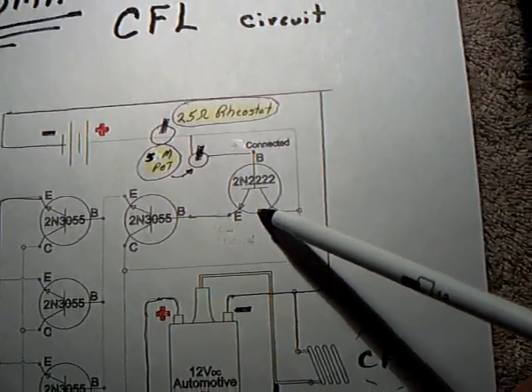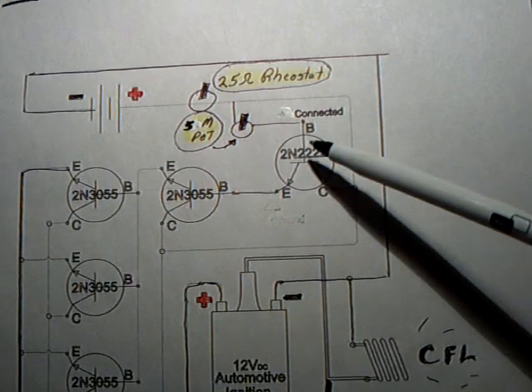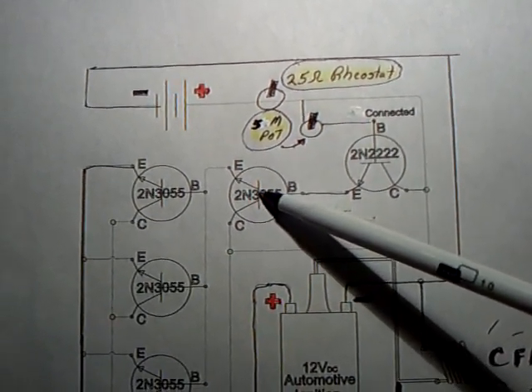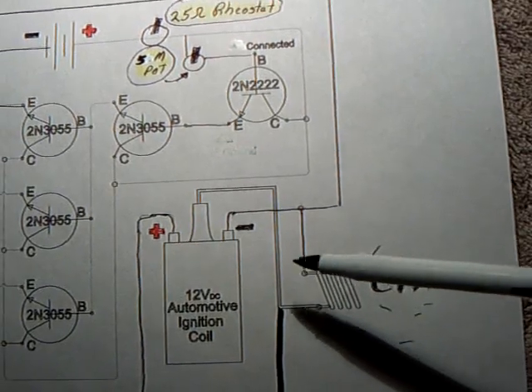Basically it's like my CFL 555 timer circuit, only no 555 timer. Just uses a little transistor here that drives another transistor — a bigger one.